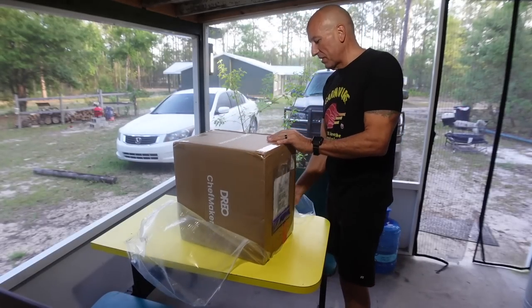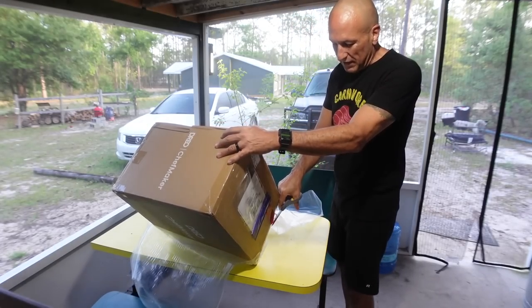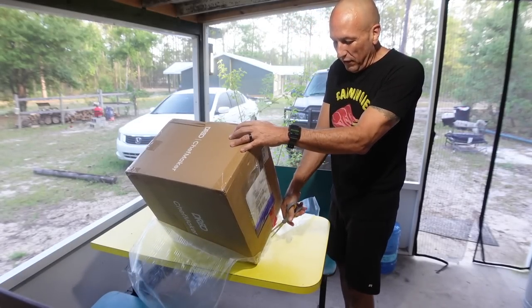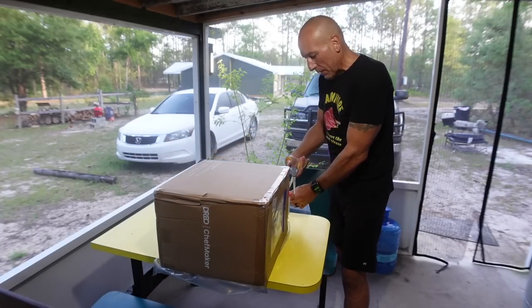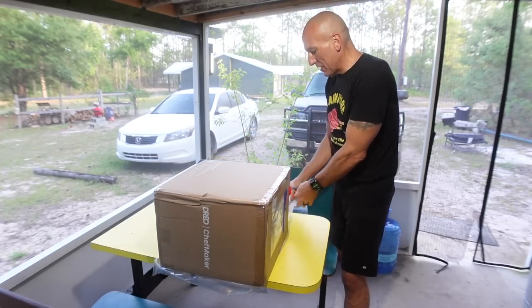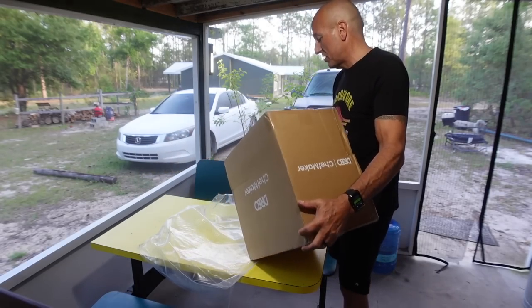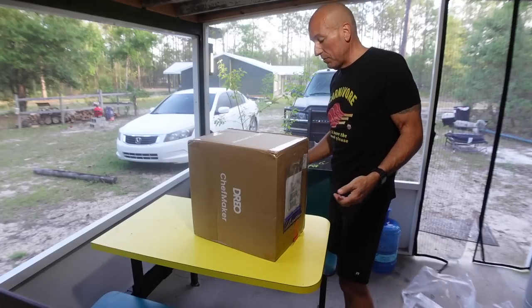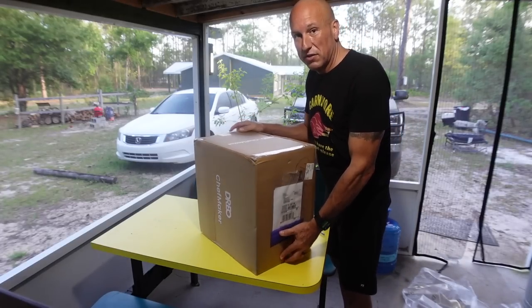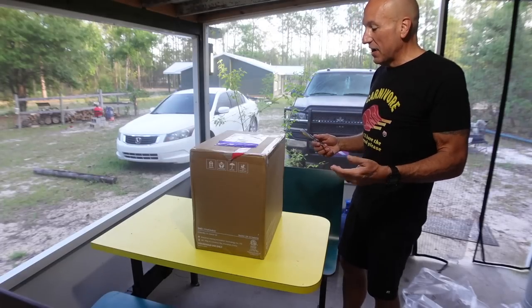I'm excited to try something for the first time that you can't even look up right now. I tried to look it up online but aside from the email they sent me explaining it, I don't have much information about what's in here. This has been specially designed by a company that normally makes air fryers and other heating and cooling products — specifically designed to cook meat.